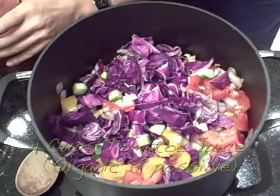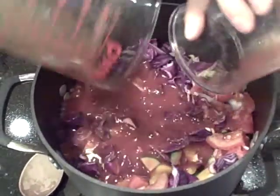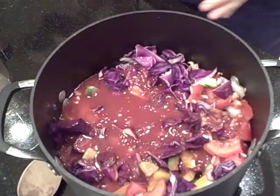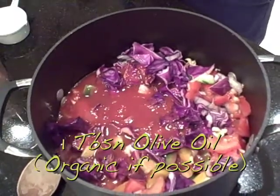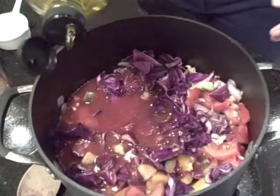We're going to add four cups of tomato juice — just store-bought tomato juice — about a quarter cup of white vinegar, and about a tablespoon of organic olive oil. And we're going to put in my staple spices for just about anything: sea salt, garlic powder, and cayenne. Cayenne is so good for you — it strengthens your immune system, it helps you burn fat, and it's great for circulation.